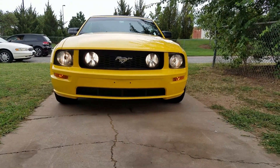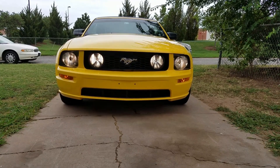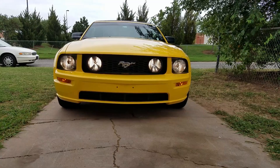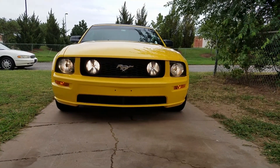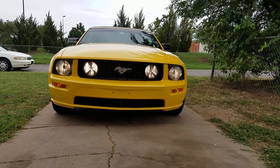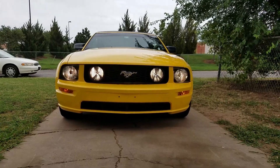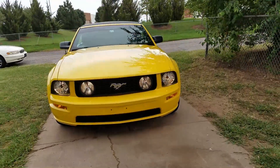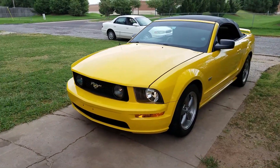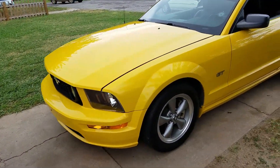The fog lights are smoked and I'm not particularly sure I like them. The pony is now chrome — it was painted black but I got the black off and painted it chrome. Not everything matches up 100%, but I think it looks really good. It's clean and gives it that Mustang GT look it's supposed to have instead of those V6 lights it had before.